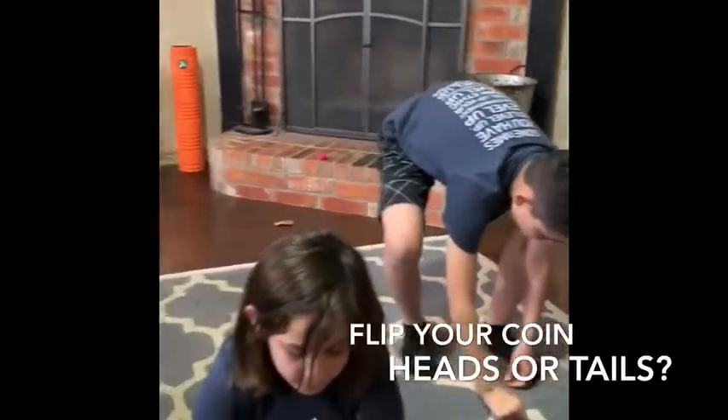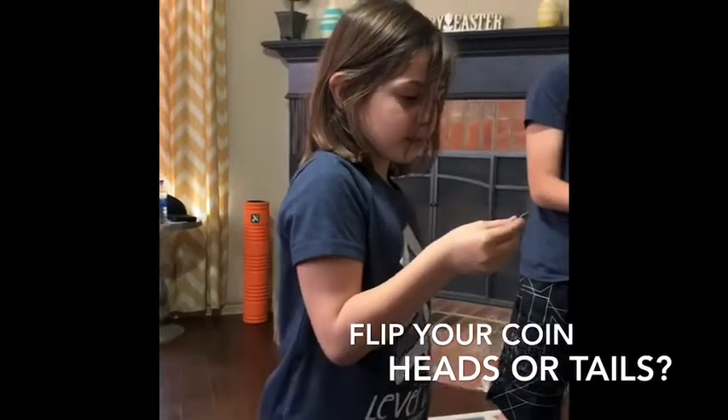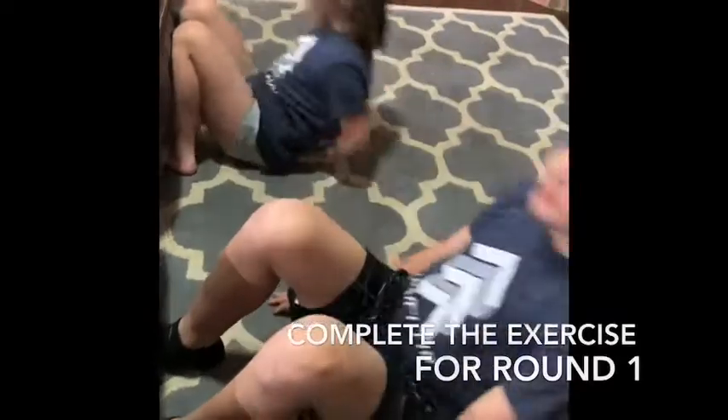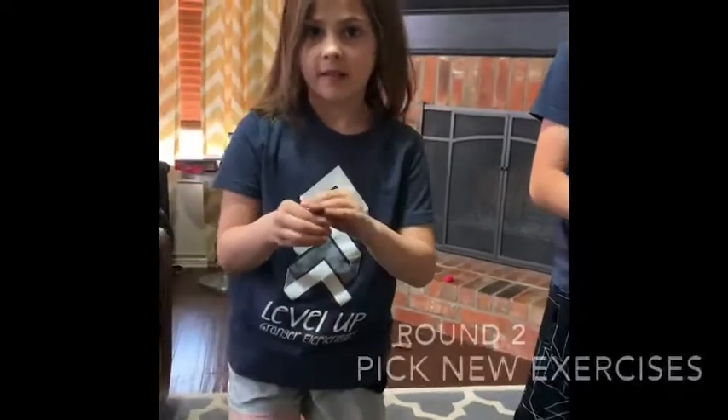Flip it on the ground. Taylor, what'd you get? Tails. What was tails? 10 sit-ups. Parker, what'd you get? Tails. So we're both doing 10 sit-ups. We're gonna go ahead and pick a new exercise.